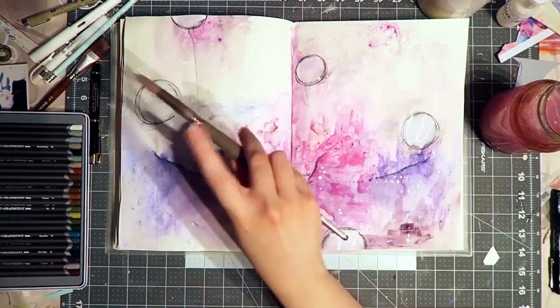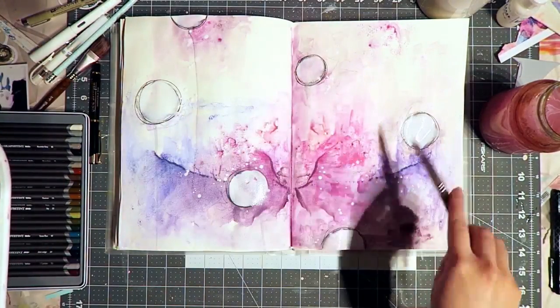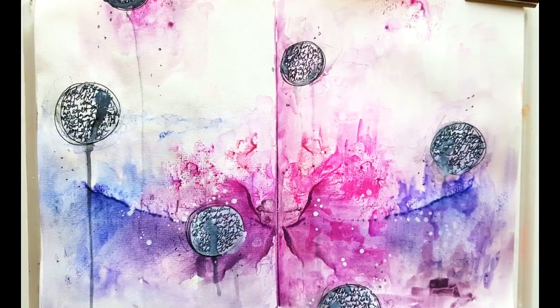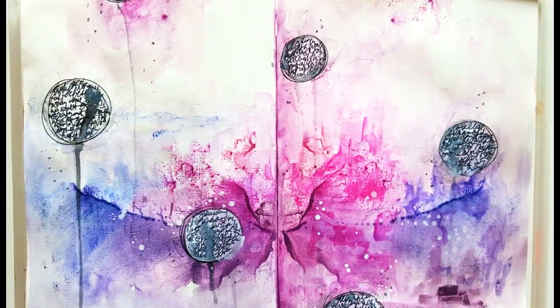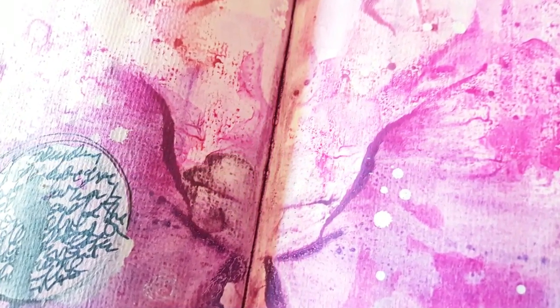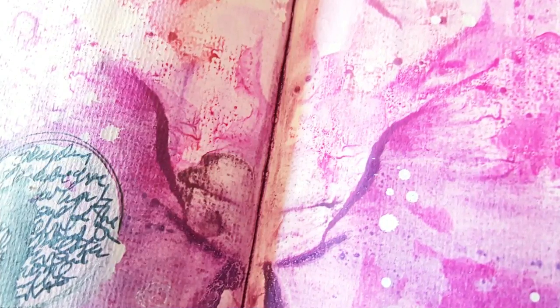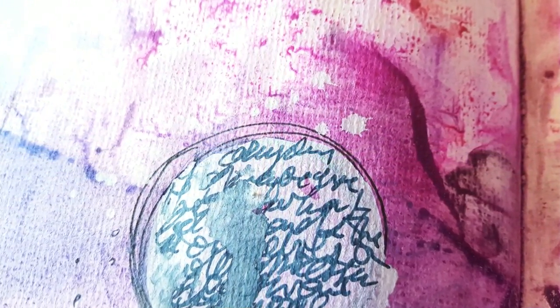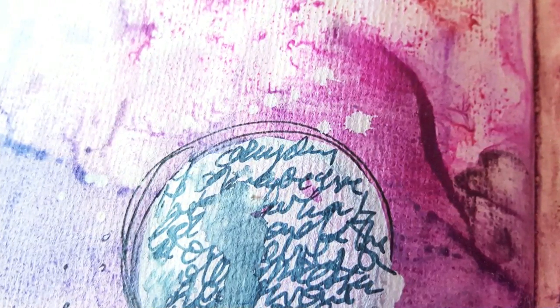The finishing touches are just adding some splatters, and then I added some journaling again with the Incredible pen, so that meant I could drip some water and smear it. I hope you enjoyed this video — leave me a comment if you have any questions. I wish you a lovely day, thanks for watching, bye!